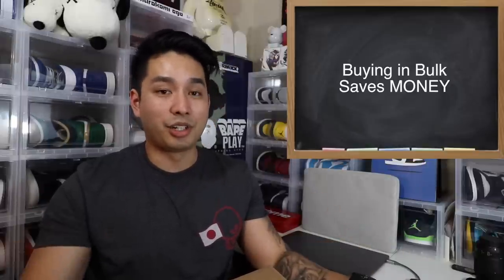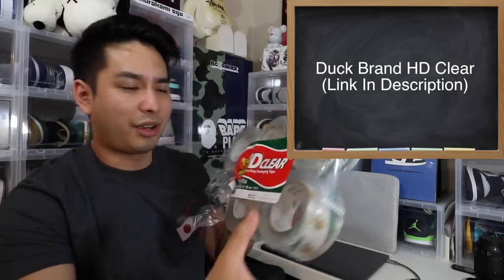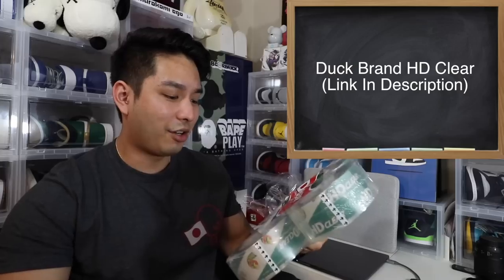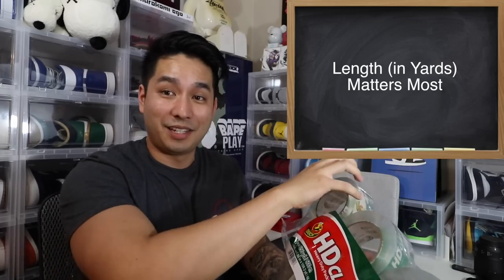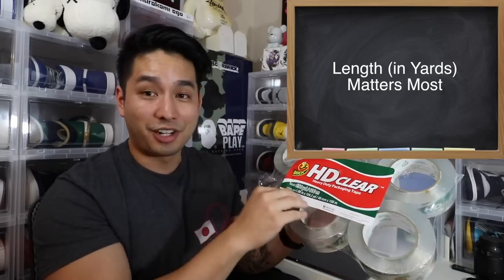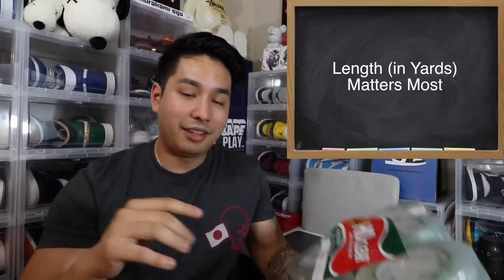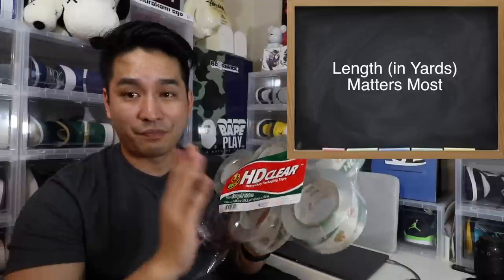I'm on my second set already and need to order again, so check out that link in the description. Another cost that adds up is the tape you use — tape is actually way more expensive than boxes, which is crazy. This is the tape I use: Duck Brand HD clear. Buying in bulk makes for cheaper products — this one was about $20 for six rolls. You also have to look at the yards of tape you're getting, not just how many individual rolls. The length is what matters. It doesn't matter if you get eight rolls with only 400 yards — the yards is what determines how much you can use. This will be in the description via Amazon for around $20, which is a really good deal.